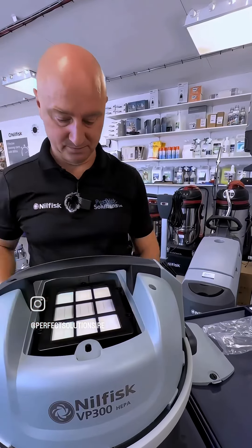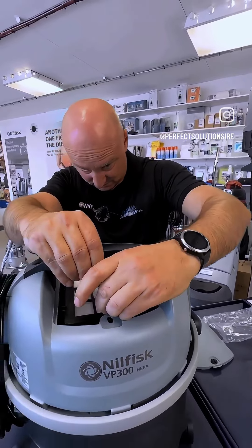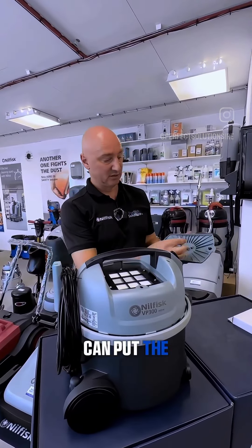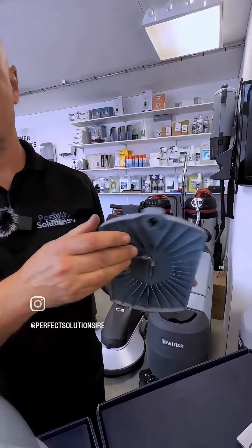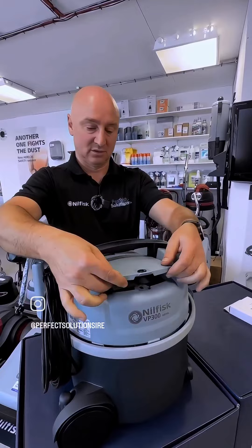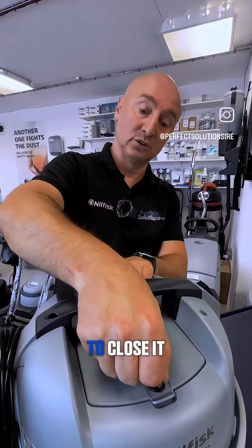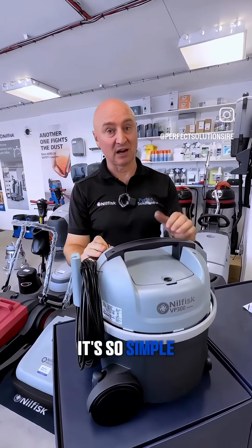Put back the holder and screw it again. That's the last one. We can put the key back, and then close the cover — and again our famous coin to close it. That's it guys, it's so simple, everybody can do it!